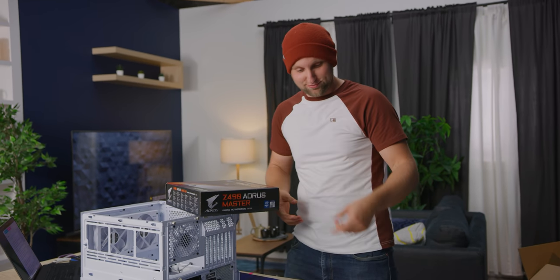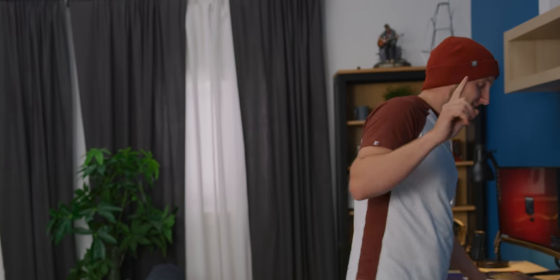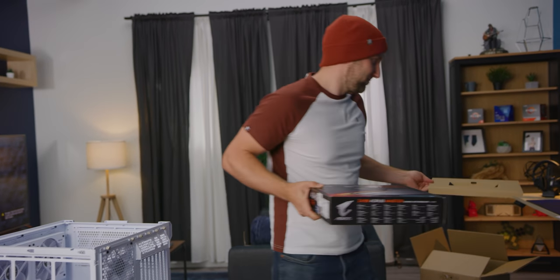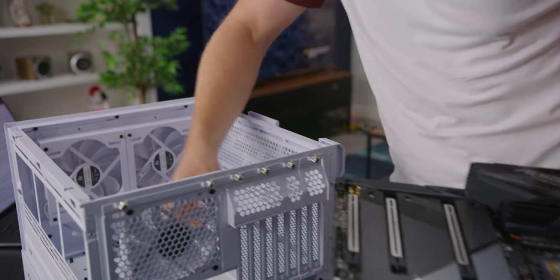Here's why I grabbed the Noctua fan — it's not just because I'm wearing the shirt today. They claim it holds a 290mm tower cooler, and the D15 is 285mm. So if it fits, I'll be very happy. Air cooling is the way to go — water cooling looks pretty, but air cooling is solid.